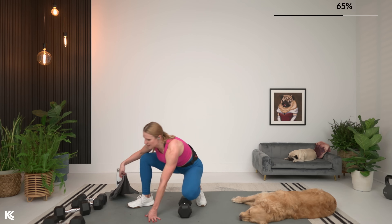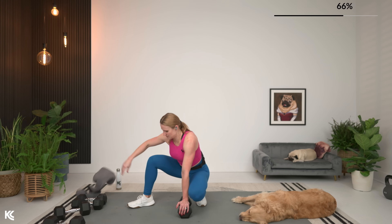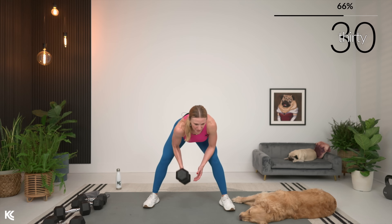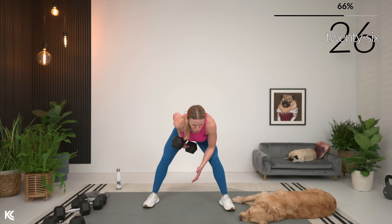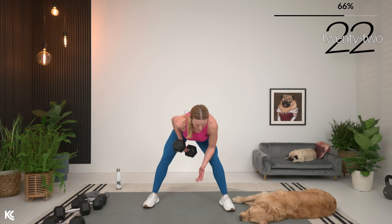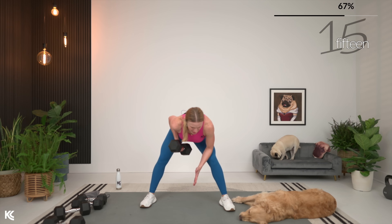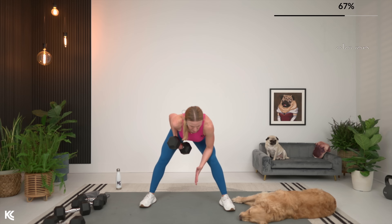Same thing, same side. Five seconds. Here we go — three, two, and one. Don't just let that weight drop down. Squeeze it, hold it. That's where we're getting stronger right there. Squeeze and hold, and down.